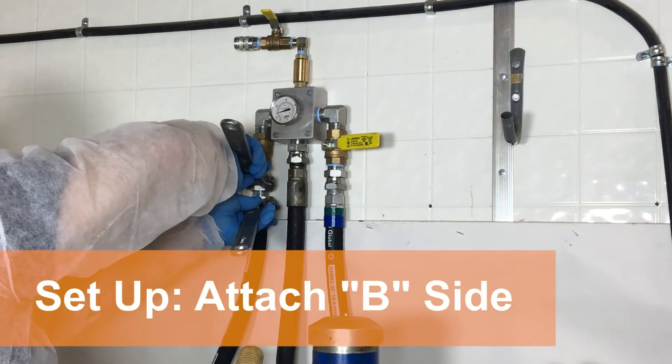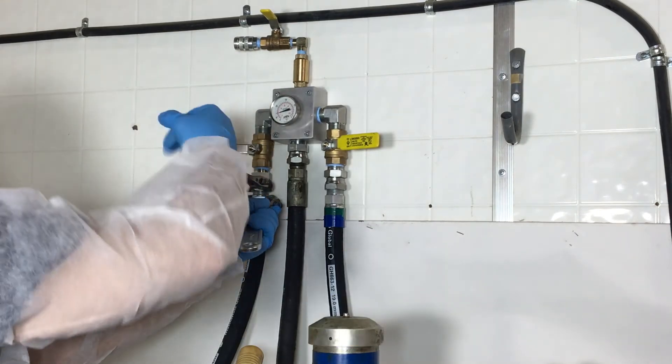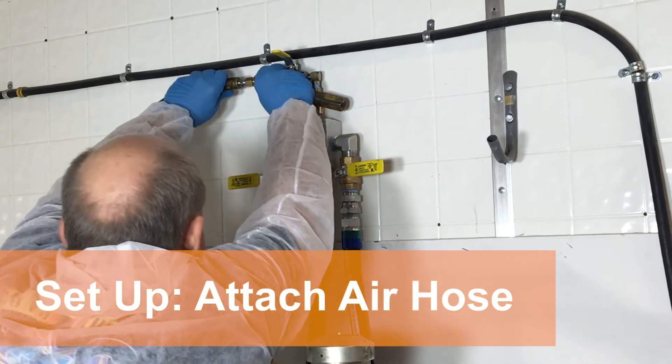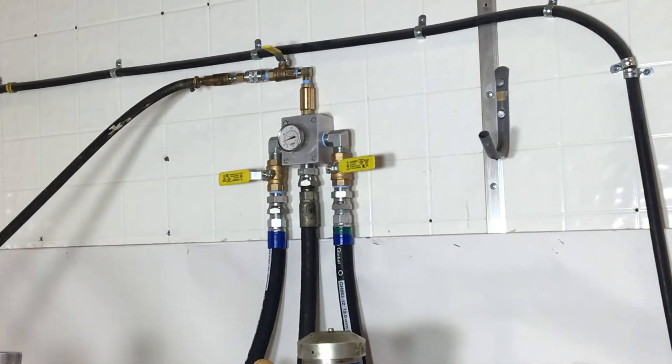With the inlet valves in the off position, attach each of the beam materials to the two inlet valves on the Logan Manifold. Next, attach the air hose to the air inlet, ensuring the valve is in the off position.